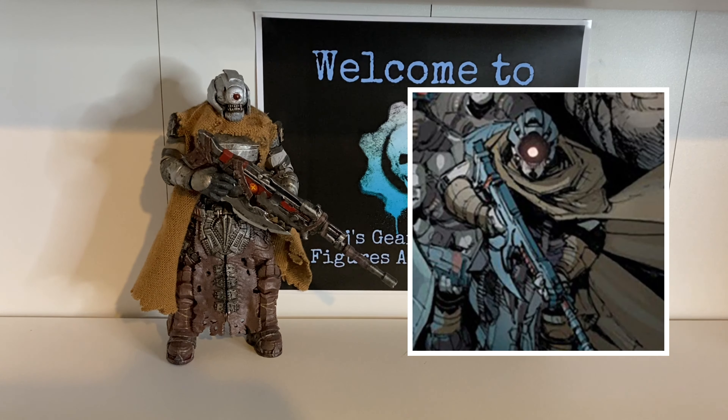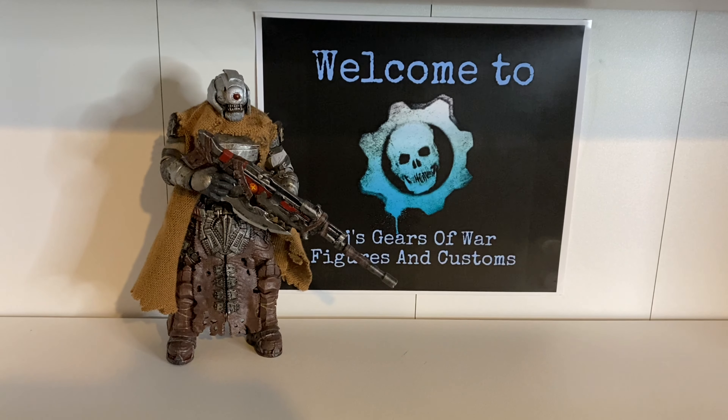Starting off with Krav Jamad — you know, we first hear about him in the Rise of Raam graphic novel. He is like Raam's second in command, a very unique character. It's a shame that you only get to play as him in Gears 4 or 5 online. I'm not a big Gears online guy so I don't know too much about that, but it is great to see him in the graphic novel and his design is brilliant.